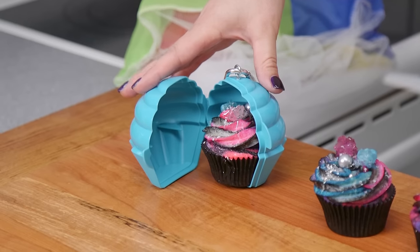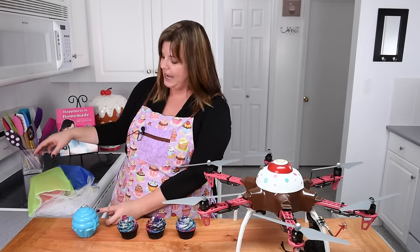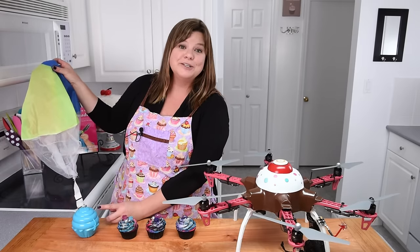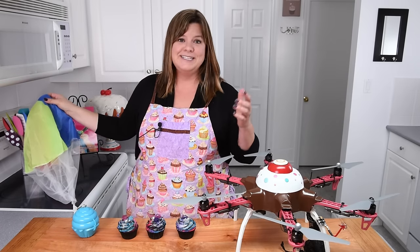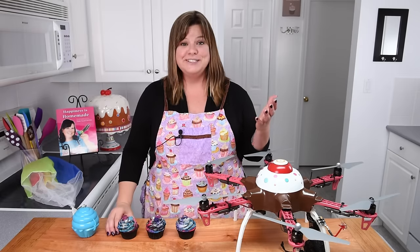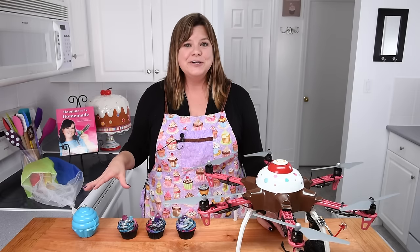Here is the clamshell that it's going to be sitting in, and I'm just going to close that up — it's nice and tight. The clamshell is attached to the parachute, so when we drop it off the drone the parachute will make sure that the cupcake stays nice and safe. I'm going to be heading out later to join my friends after I send the cupcake on its way, so I can't wait to see their faces. I'll send this off first and then show you guys how to do the galaxy cupcake tutorial.